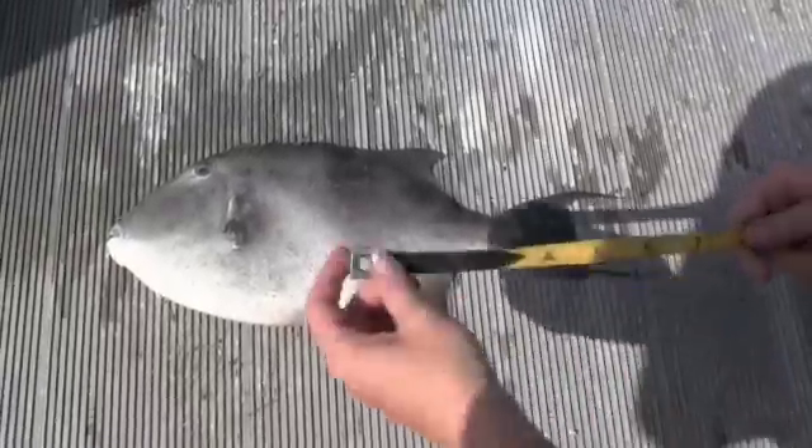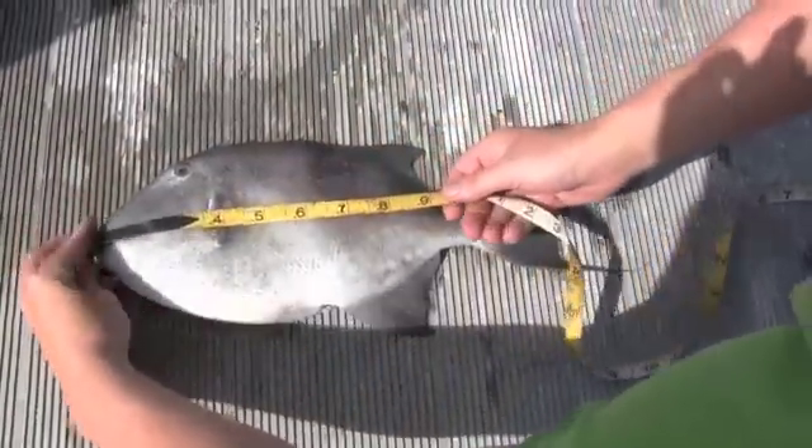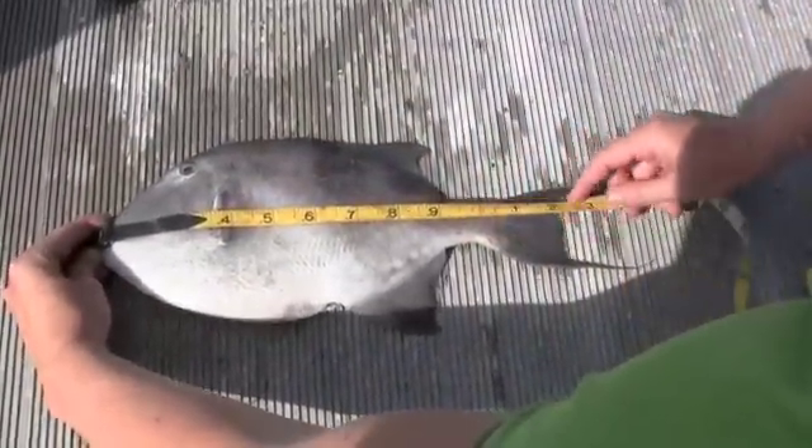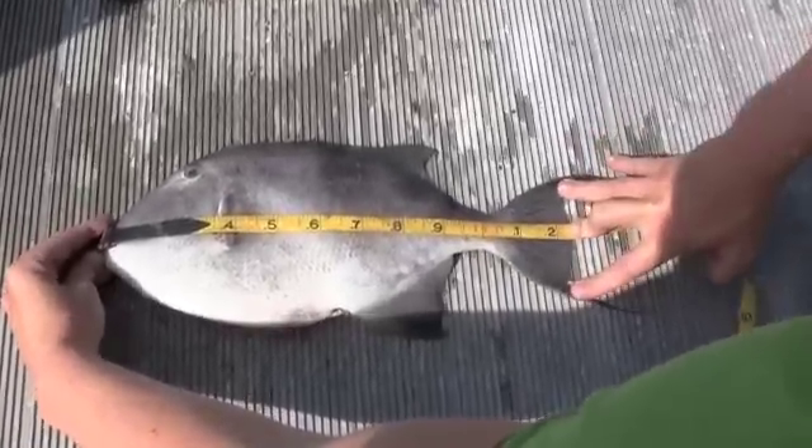To properly measure a gray triggerfish, you want to make sure that his mouth is closed. You'll hold your tape up to his closed mouth, and then you measure him to his fork length — that would be ignoring these rays right here.